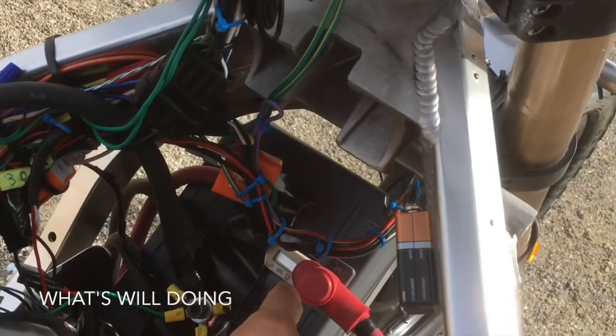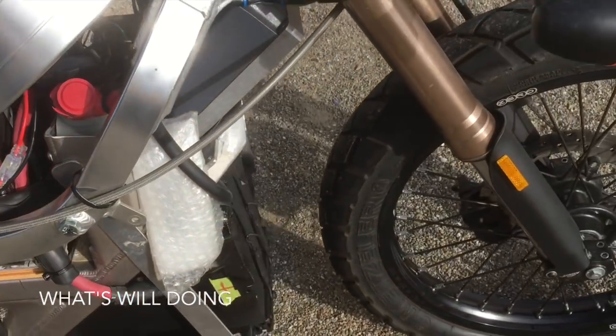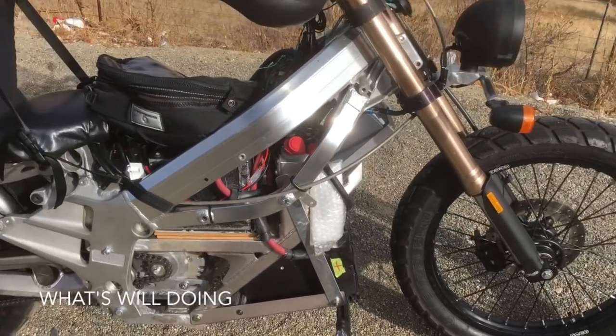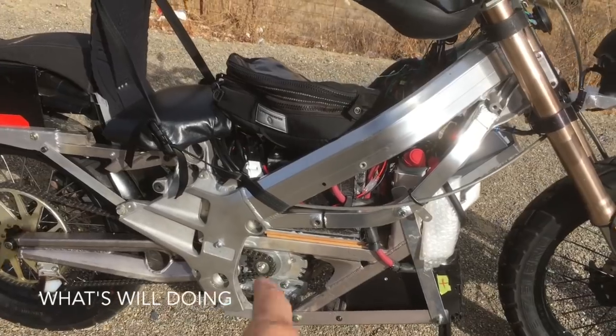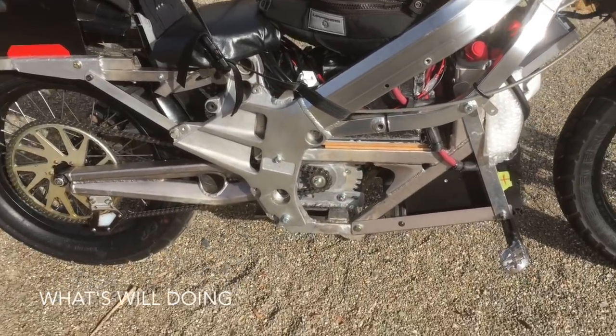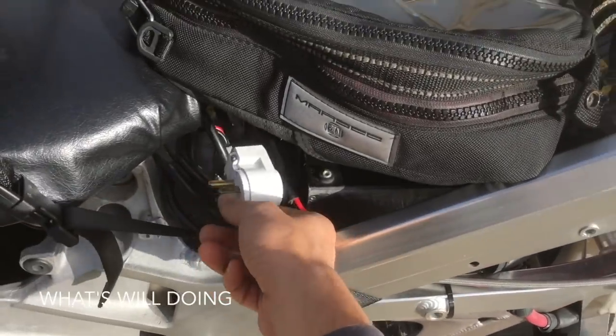There's a Sevcon controller right here — that's a Sevcon size six controller. I think it can actually put out 500 to 550 amps, although I'm limiting it to 400 because that's what the original powertrain was set up for. This bike also has an onboard charger too, and here's the plug for it.